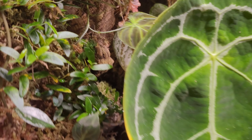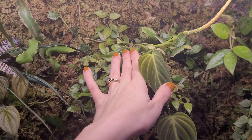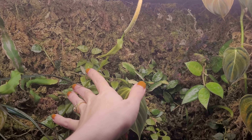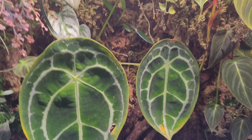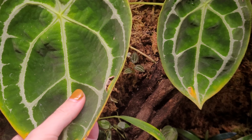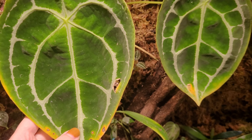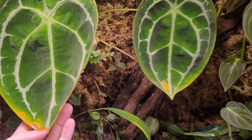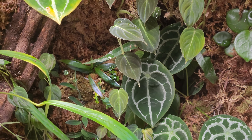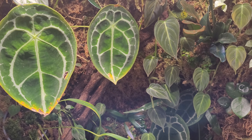I noticed this Varicosum was completely hidden behind a leaf — I need to pin this or something. The other Forgetii is actually blooming all the way up at the top, literally hitting the light, so I should probably just cut that back but I haven't yet. This Forgetii puts out pretty big leaves, but I think I probably need to water this cabinet a little bit more. The other Forgetii is doing okay so it might just be the difference in light since this one is higher up.